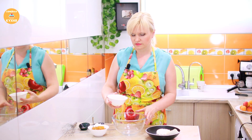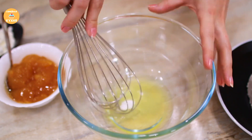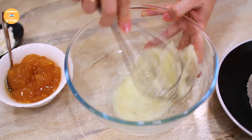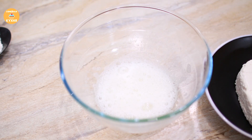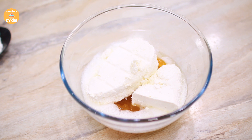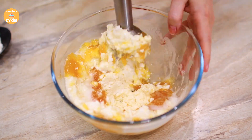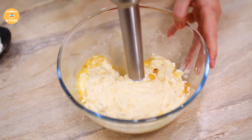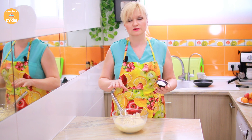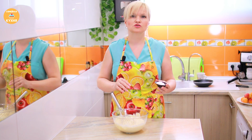While the dough freezes in the freezer, let's make the filling. Whip the egg whites with vanilla sugar — you don't need to whip too much, just like this is enough. Add apricot jam or preserves to the whites, then add cottage cheese (tvorog) and blend everything with a blender. You don't need to blend for long — just until the ingredients are well combined. Finally, add cornstarch, mix again, and the filling is ready.